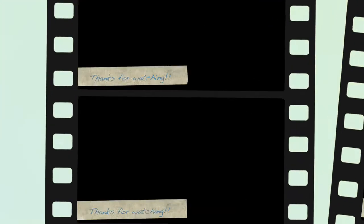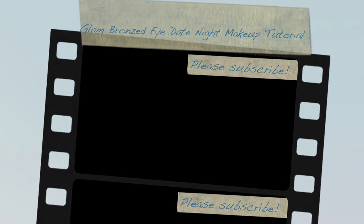For lashes, I used my Too Faced Better Than Sex mascara and the Kiss Full Mink Lashes Nacelle Midnight with House of Lashes Black Lash Adhesive. Then Urban Decay All Nighter Spray to finish. That is the completed look. Thank you so much for watching — please give this video a thumbs up, leave comments, let me know what you liked or didn't like, and be sure to subscribe if you haven't already.